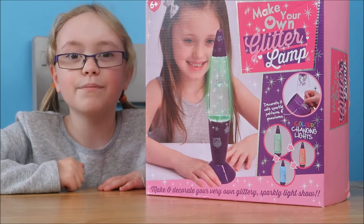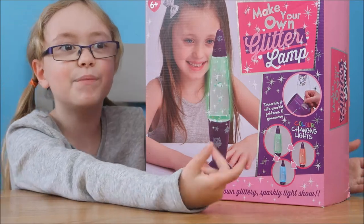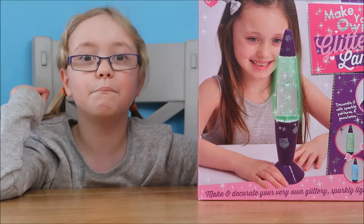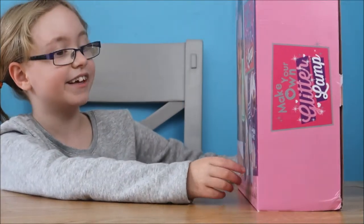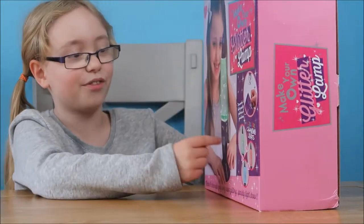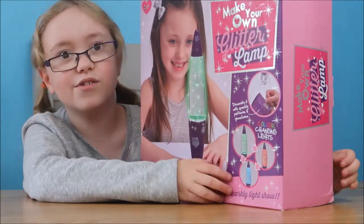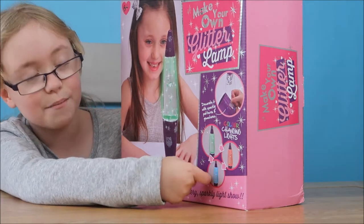Hi, it's me Chloe. I've been sent a Make Your Own Glitter Lamp and I'm really excited. It's from B&M Bargains. It is colour changing and I'm quite happy that it's not all pinky — it's got more purple than pink. Because I'm not a big fan of pink. The reason why I really love this is because it changes colour, and my favourite one is blue.